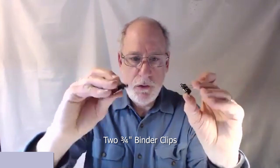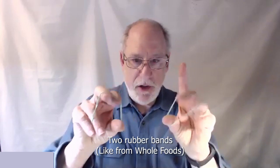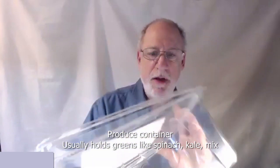These are the clips that you use to hold papers together — those are the medium size. You can use other sizes, but these are the ones I happen to have handy. You need two rubber bands like this. These came from Whole Foods. You also need one of these — this also came from Whole Foods. It happens to be something that had spring mix in it.